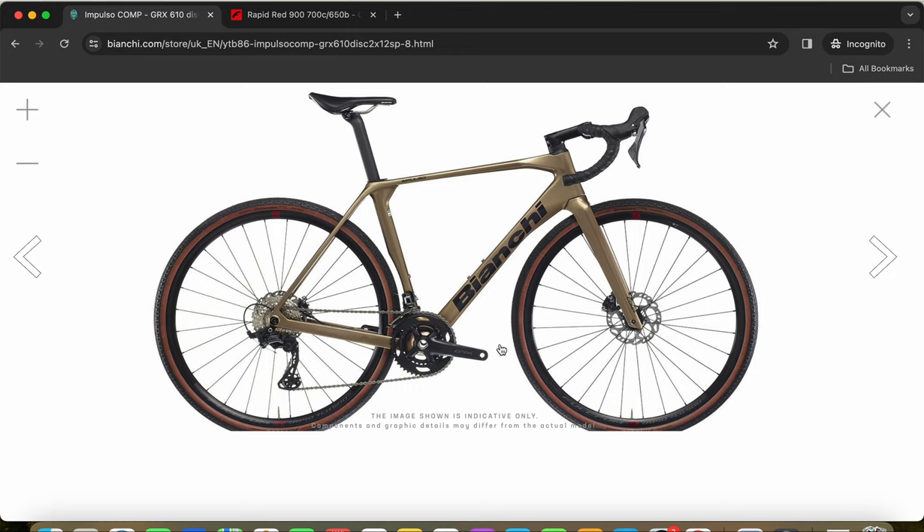No cutting corners here — it's a full groupset including the classical Shimano press-fit bottom bracket. For braking, this bike has Shimano GRX hydraulic disc brakes front and rear with 160mm rotors — the Shimano RT70 — offering good stopping power and heat dissipation. If you want to upgrade in the future, you could fit Shimano SLX, XT, 105, or Ultegra rotors. I'd recommend always keeping 160mm rotors front and rear.